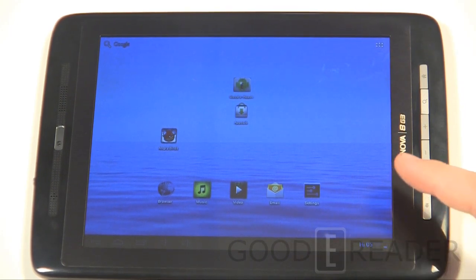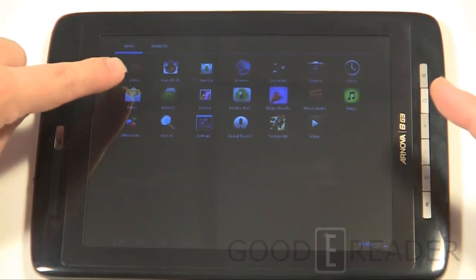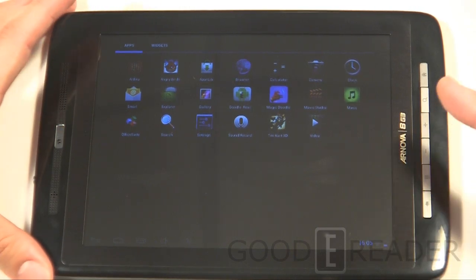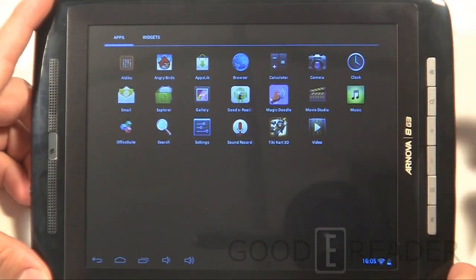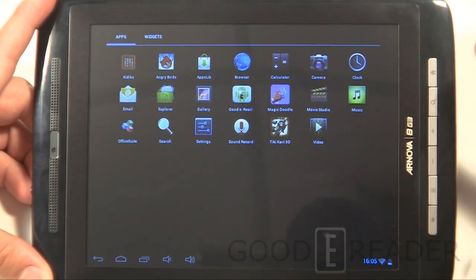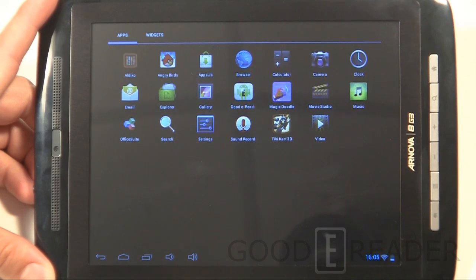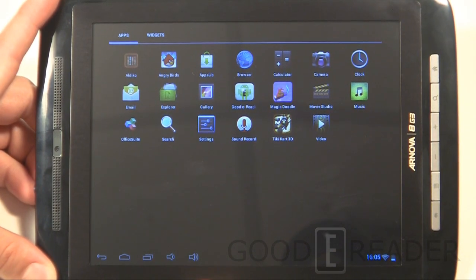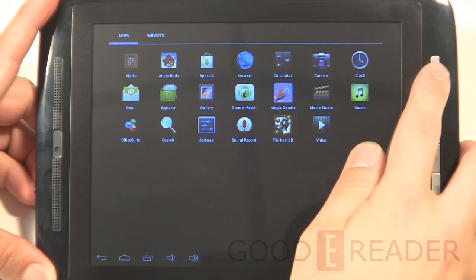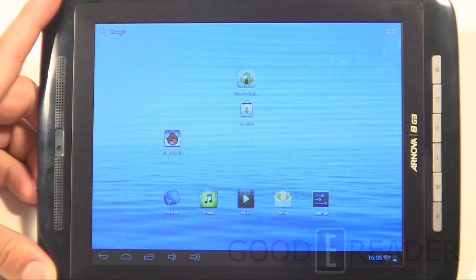In terms of pre-installed content, when you set it up you have the option to install third-party applications including Angry Birds, Tiki Kart, Office Suite, Magic Doodle, and others. You can edit movies on the go with Movie Studio. We're going to show you the audio, video, e-book, and content distribution experiences in that order.